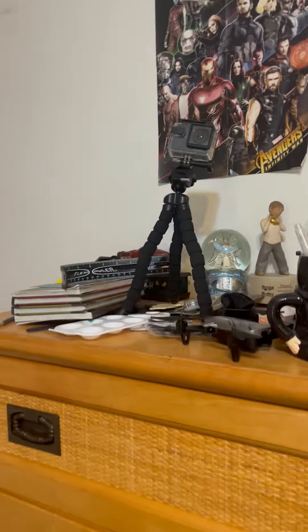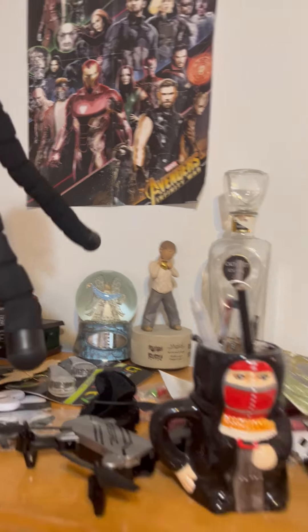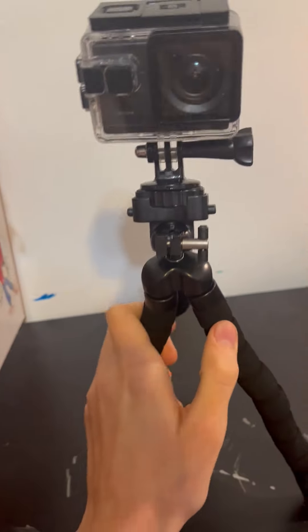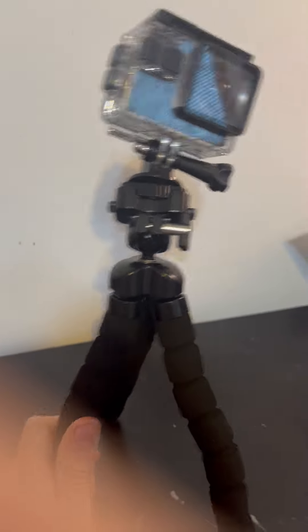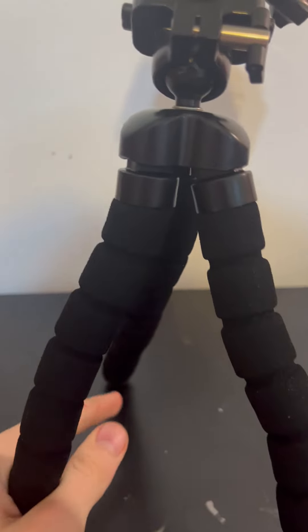Hey guys, there's something I want to show you — it is my new GoPro tripod. It is pretty amazing. As you can tell, it stands, and you could also bend it. You could bend it and make it stand.